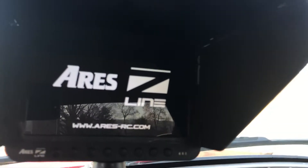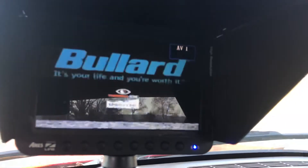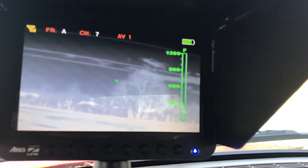All right, let's turn on the monitor. Turn on the camera. All right, there's a bit of a glare coming through the back window, but we can deal with that.